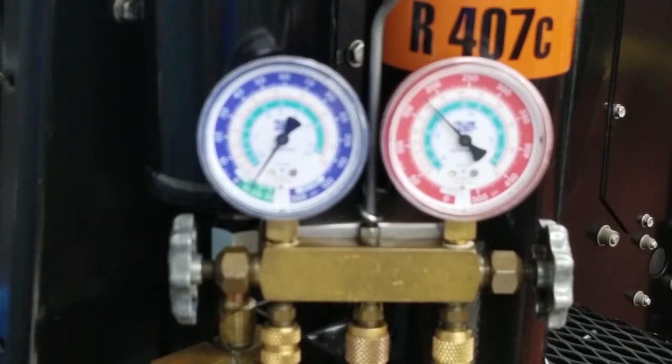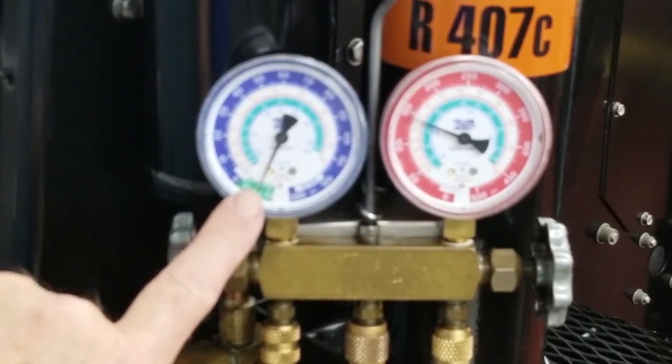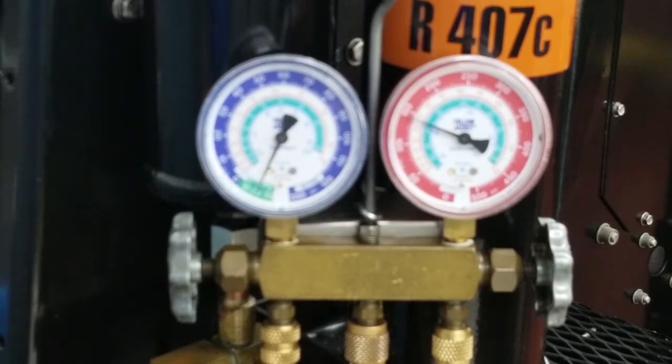We want to pull the system into about 20 to 25 inch vacuum. It will probably take a couple of minutes to get it pulled down there because liquid refrigerant is still boiling out of the oil. Once it's pulled down to about 20 to 25 inches, let it run about 2 or 3 minutes, then shut the unit off. Once shut off, observe your suction vacuum and make sure it holds — it should hold 15 inches or better for at least a couple of minutes.